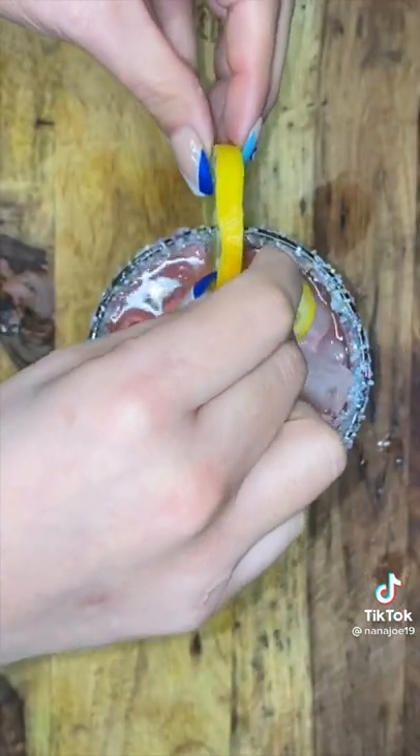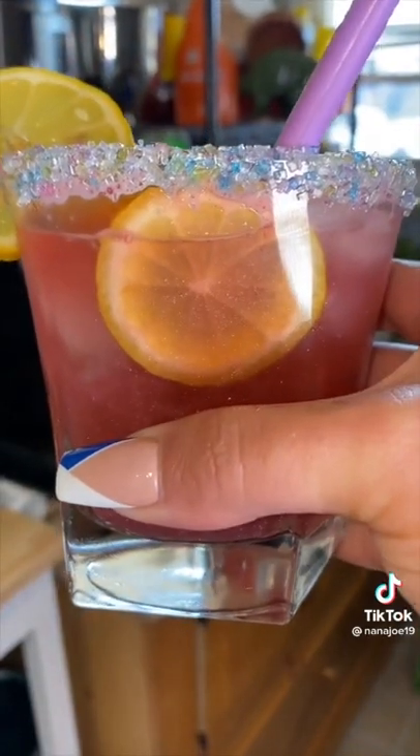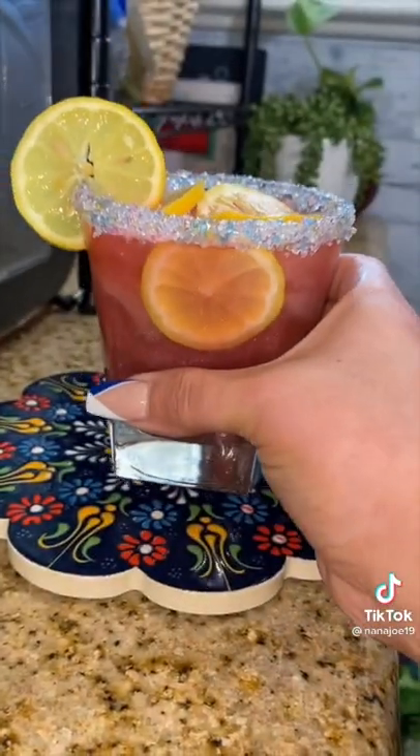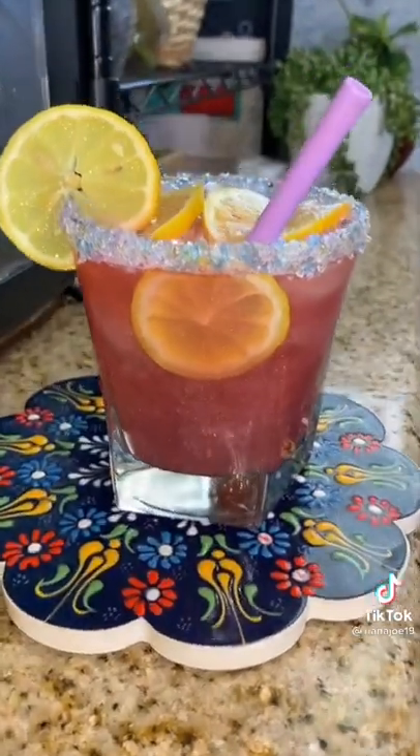This is the part where you decide if you want to add that happy juice. I would suggest some tequila and maybe some fruity liqueurs to make you feel like you're at the beach. But girl, don't listen to me — you do what you want, it's your 23rd birthday. Hope you like this recipe, bye!